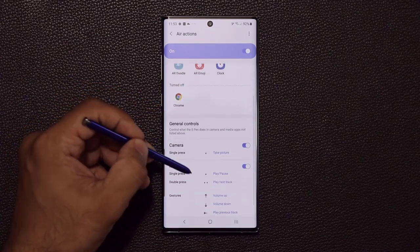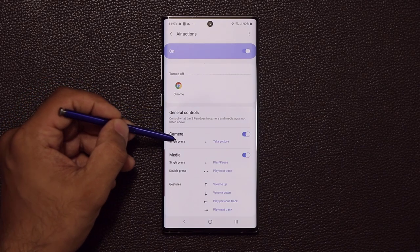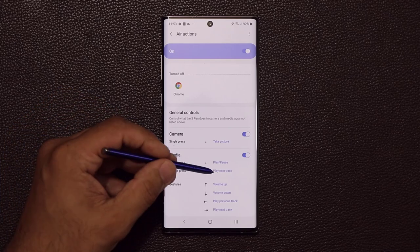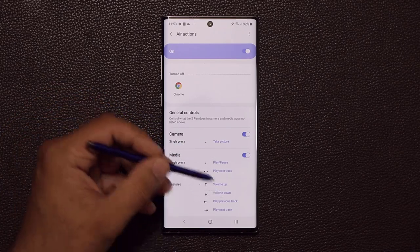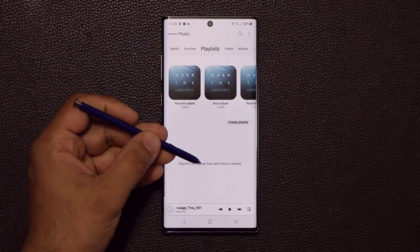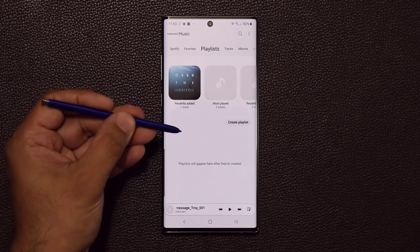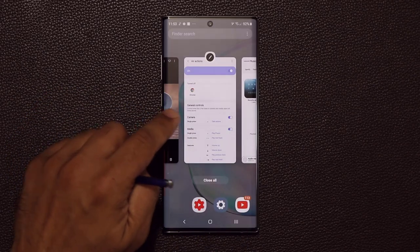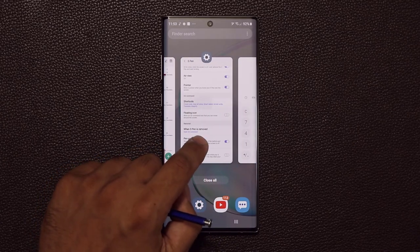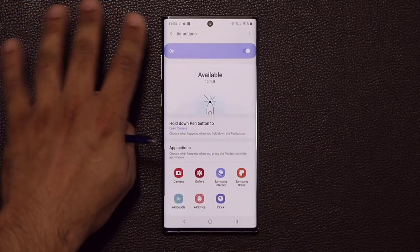Come to the Air Actions settings and customize the S Pen for each specific available application. If you scroll down, you also have access to general controls for camera and media playback. In a music player, a single press plays or pauses, and a double press skips to the next track. I demonstrated this — pressing plays the music, pressing again pauses it. Make sure to explore all available options in the Air Actions section.